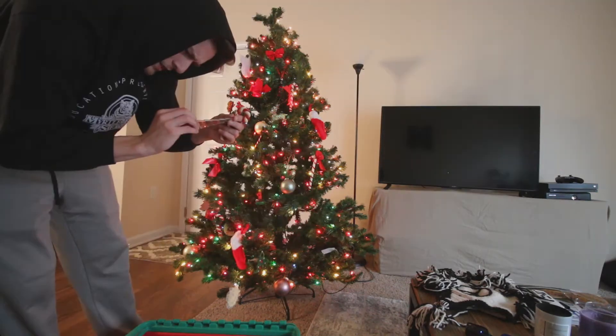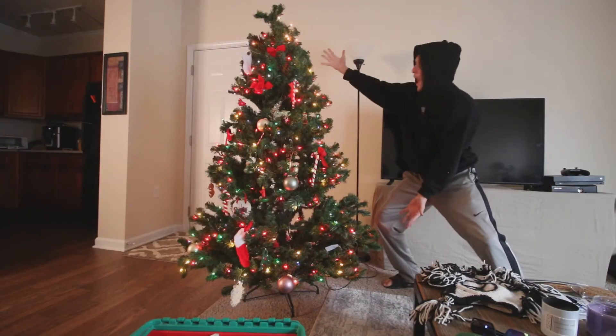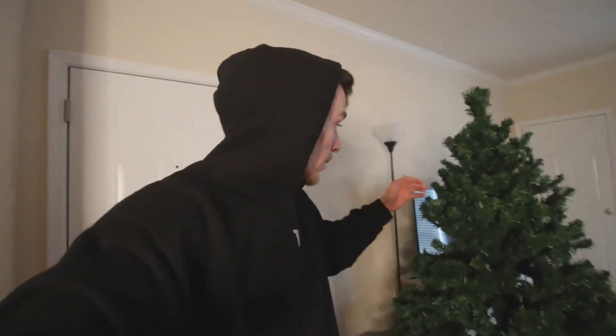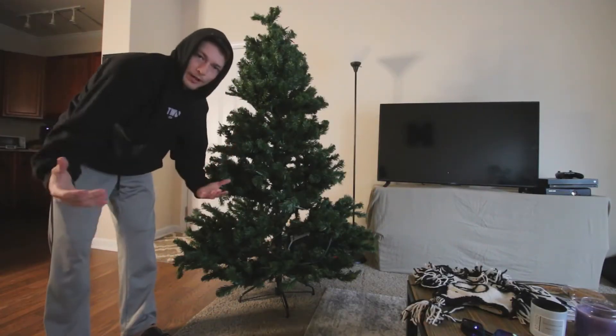What is going on today guys, it is your boy Sharon and we are back at it again with another banger YouTube video. As you can see in the background I have a wonderful Christmas tree — shout out to my mom for giving it to me — and we're gonna be decorating it today. It's my first apartment, this is my first Christmas tree and I'm pretty excited about this. If you think you're gonna enjoy it, give it a thumbs up and let's get into it. Obviously you can't have a Christmas tree without decorations.